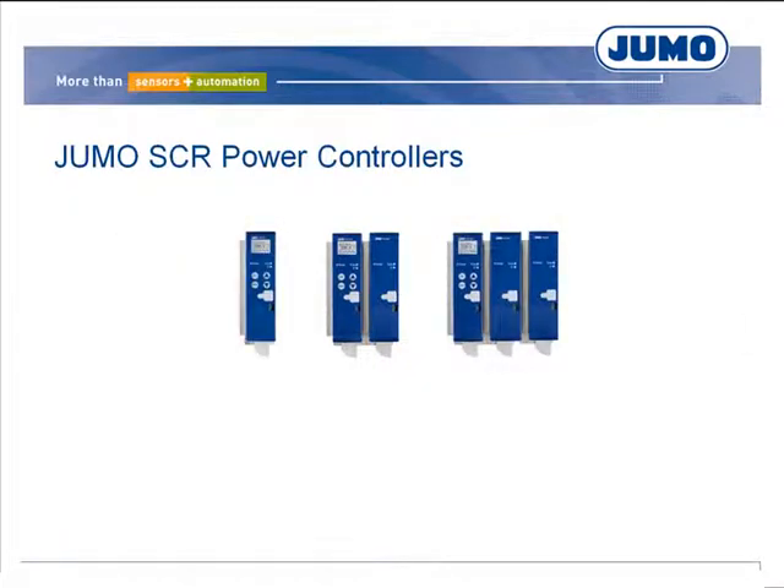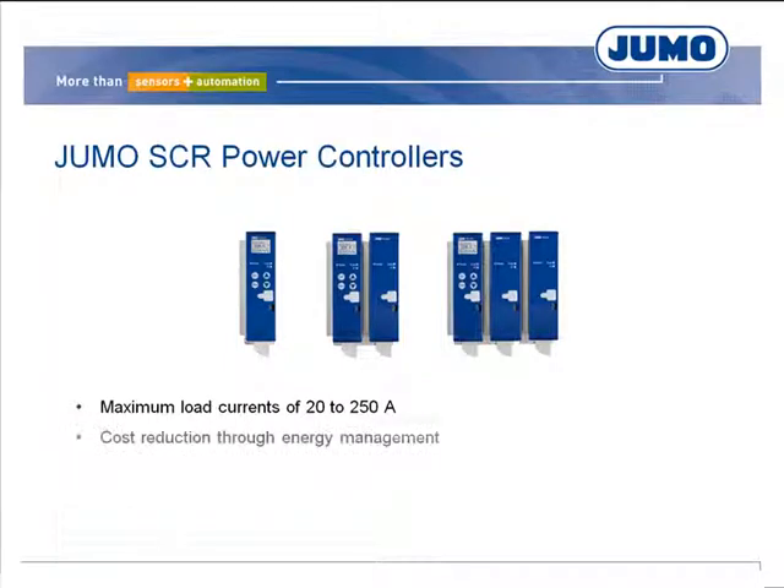The power controllers are available in current ranges from 20 to 250 ampere. The energy management function reduces peak loads and cuts energy costs as a result. The power controllers can be connected to host systems via the Profibus DP or serial interface. The devices are adapted to the application by means of a configuration program.